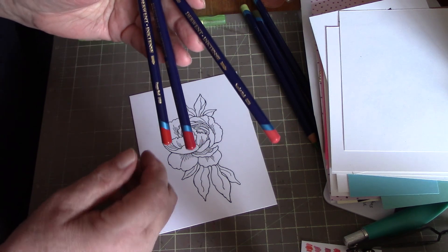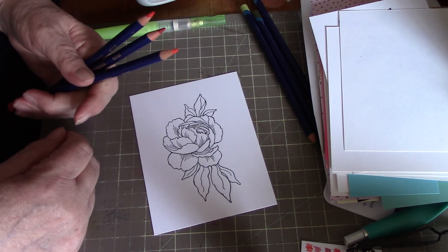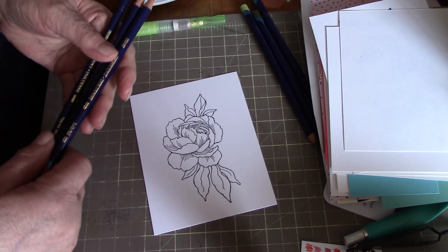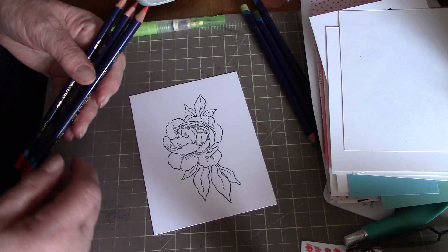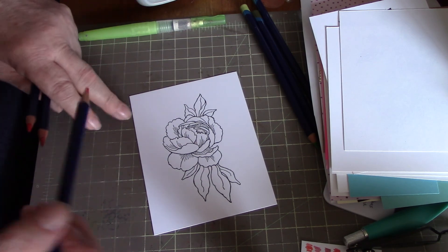Then I went ahead and bought the Derwent Inktense pencils, and do I like these! They're not kidding when they say they're ink intense. With any basic coloring, you pick three colors: a light, a medium, and a dark.